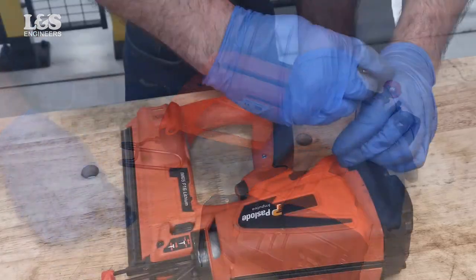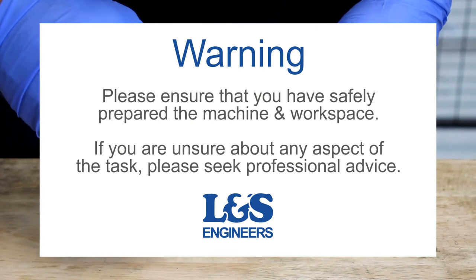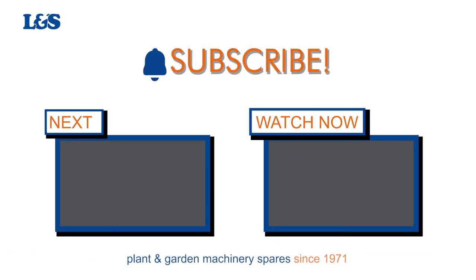That's how you replace the stem adapter in a Paslode IM65 nailer. All the parts and tools needed for this task are listed in the description below. Please like, share, and subscribe if you found this video helpful.